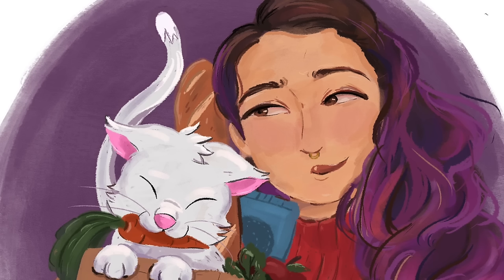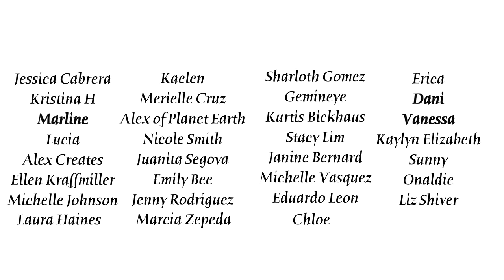Goodbye. Shout out to all my patrons, but especially my bodega bosses and my OG bodega babes: Jessica, Cristina, Marlene, Lucia, Alex Creates, Alan, Michelle, Laura, Katelyn, Mariel, Alex with Planet Earth, Nicole, Juanita, Emily, Jenny, Marcia, Charles, Gemini, Curtis, Stacy, Janine, Michelle, Eduardo, Chloe, Erica, Dani, and Vanessa. You guys are the absolute best and these videos are made possible with your support. If you want to support me non-monetarily, then just subscribe and stick around to watch another video — it shows YouTube that you like my content.